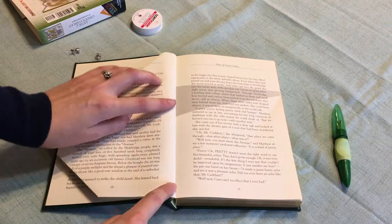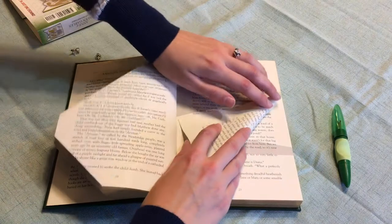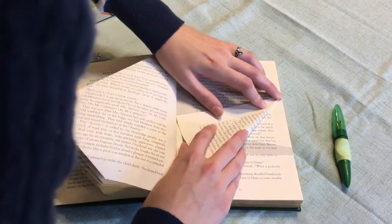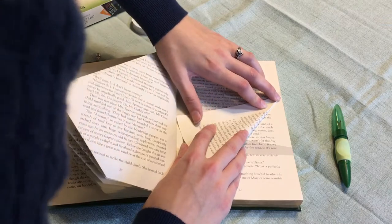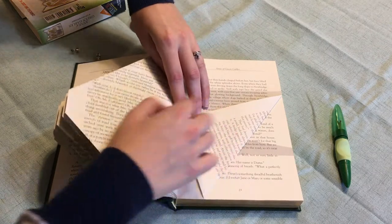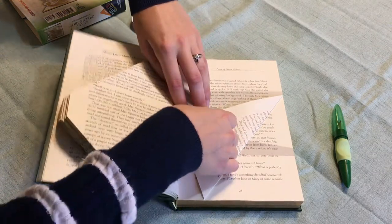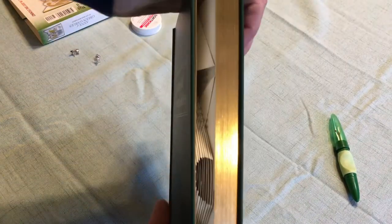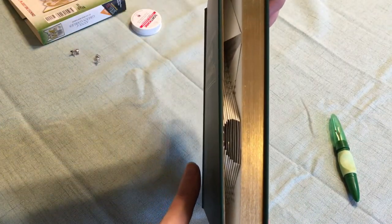Some of the folds will go past the crease in the book, and that is when you fold it just like you normally would, but then fold the piece that's causing an issue back so that it's out of the way. So far, this is where I am — not very far, but it goes really quick. It's really fun too.